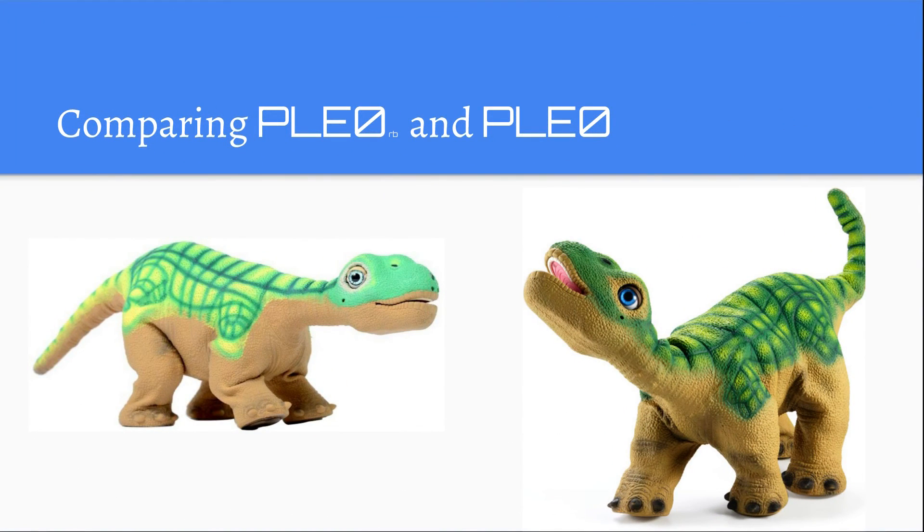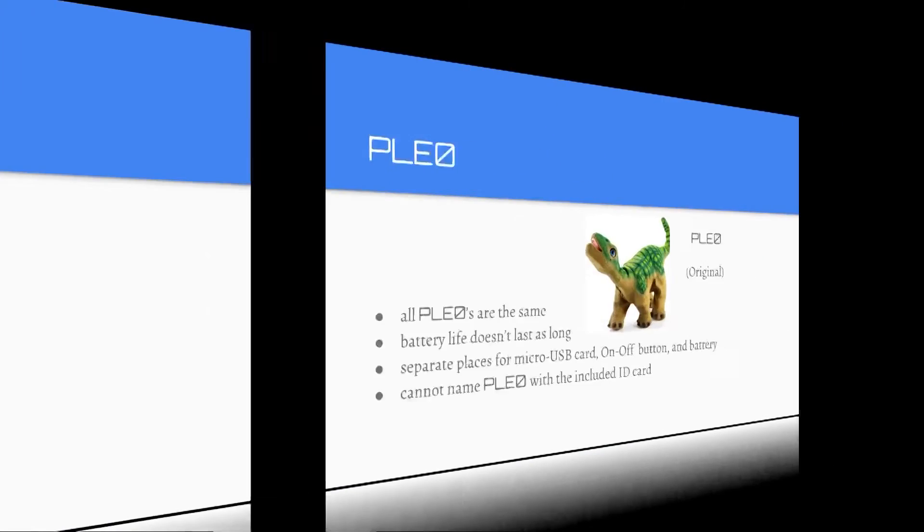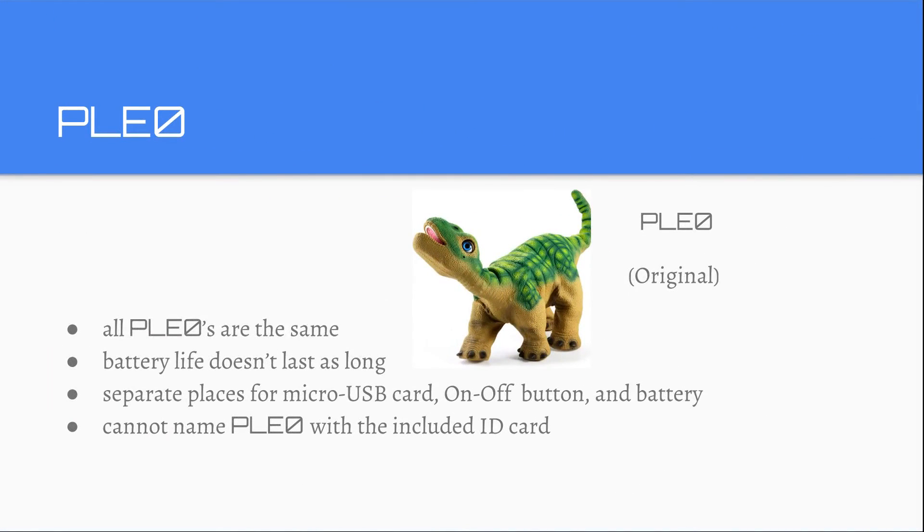Comparing Pleo RB and Pleo: on the left there is Pleo RB, the newer version, and on the right there is Pleo, the original. Pleo RB — each one is unique and handmade, and you can name it with the included ID card. The original Pleo — all of them are the same, the battery life doesn't last as long as Pleo RB's, there are separate places for the Micro USB card, the on/off button, and the battery, and you cannot name Pleo with the included ID card.